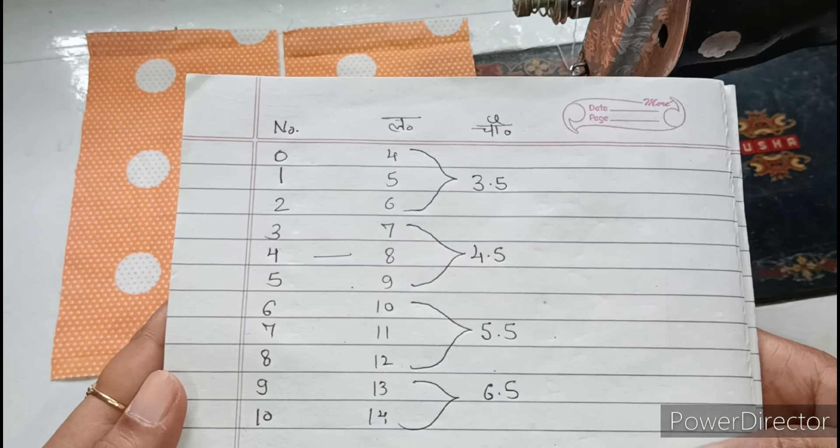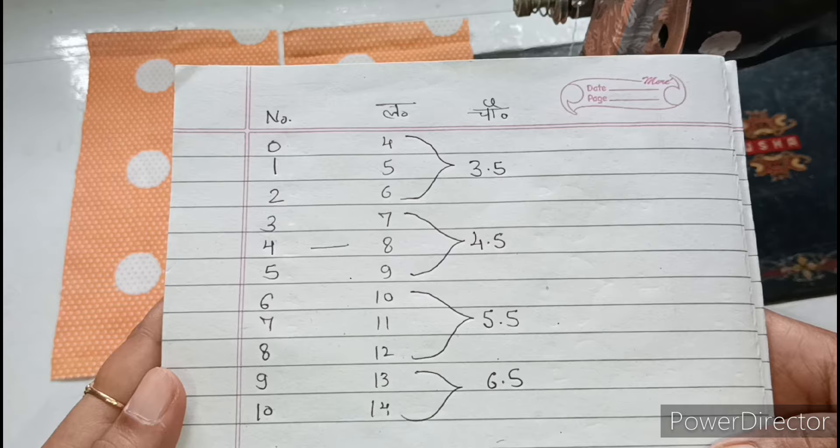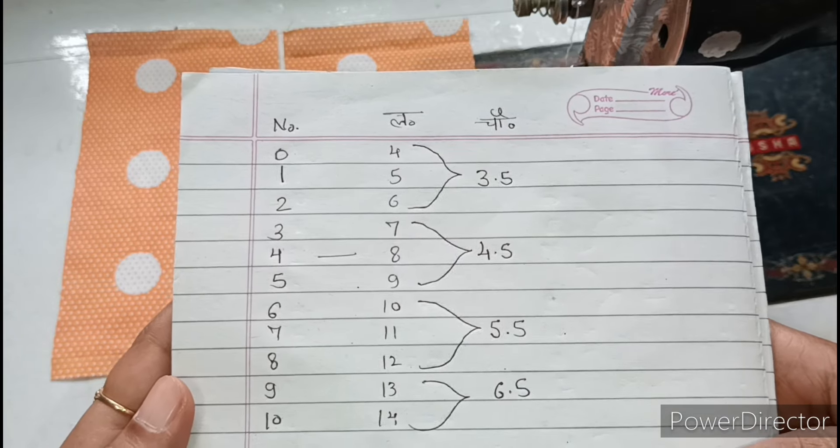I will show you the measurement chart on screen. If you want, you can take a screenshot so you can make the dress for any size easily.